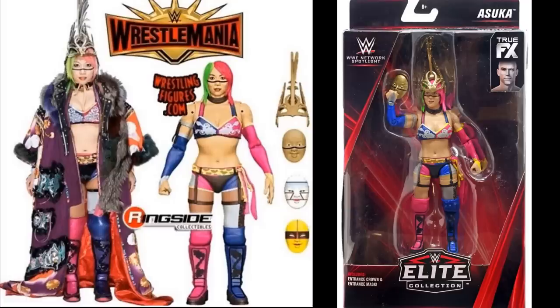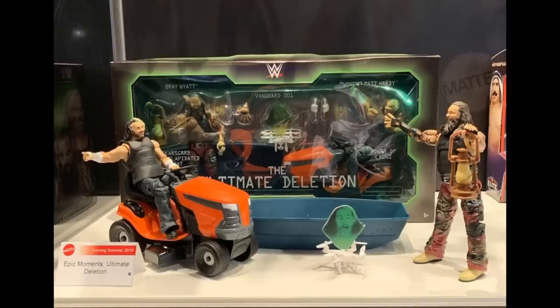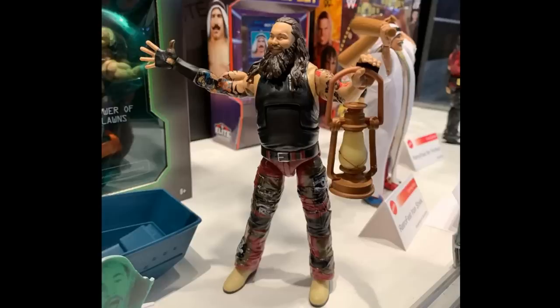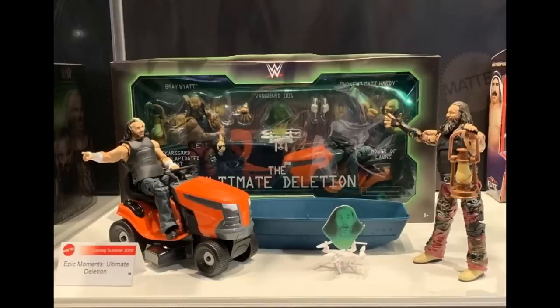This one haunts me to this day — the Ultimate Deletion set with Woken Matt Hardy and Bray Wyatt. We got the Network Spotlight Matt Hardy but that only came with a dilapidated boat and Vanguard One — no Mower of Lawns, no oar. This Bray Wyatt elite with the red pants and leather boots looks like a beast. We never got him and I really wanted that figure. With Matt Hardy now in AEW, maybe Bray could come with the Mower of Lawns in a flashback attire someday.